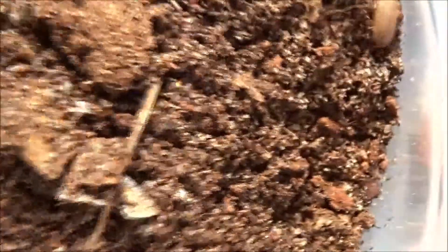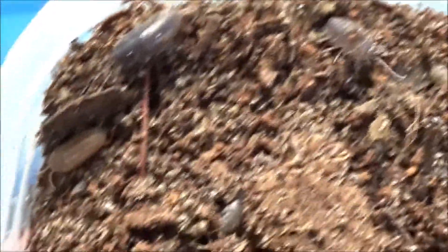We're on an isopod hunting adventure today and look at that beauty. I found quite a few.